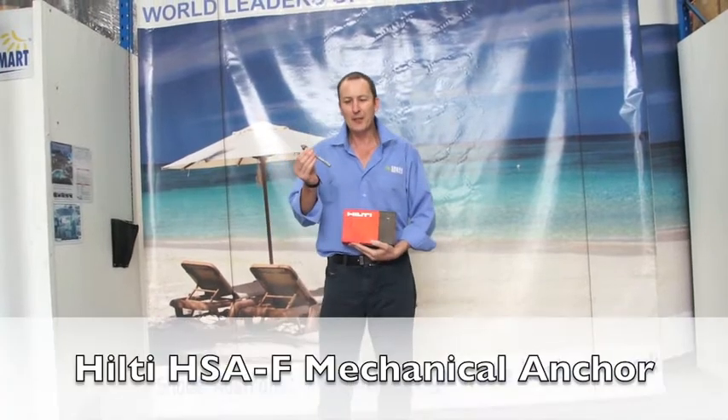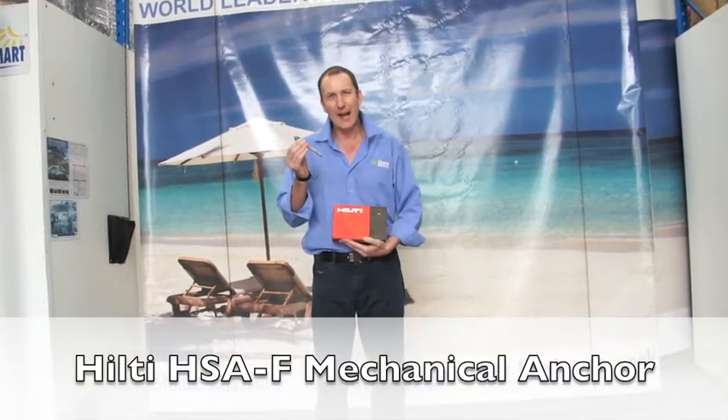Today I want to talk to you about Hilti HSAF anchors. These are an excellent anchor, very simple to use, very strong, and they're excellent for applications such as bolting down umbrellas.